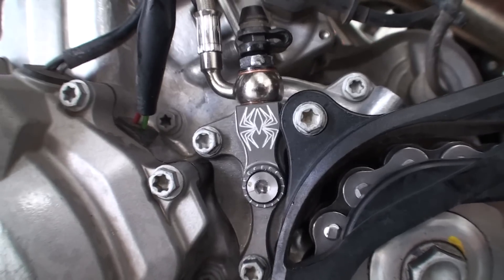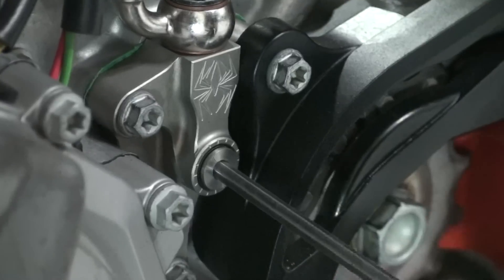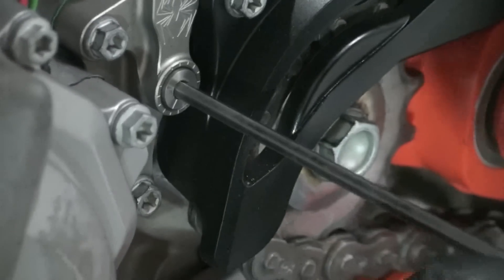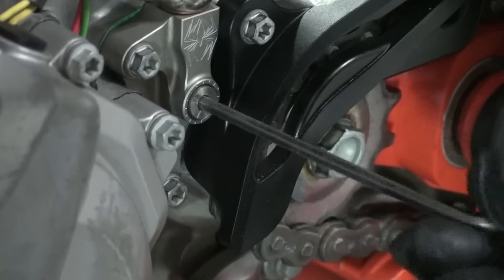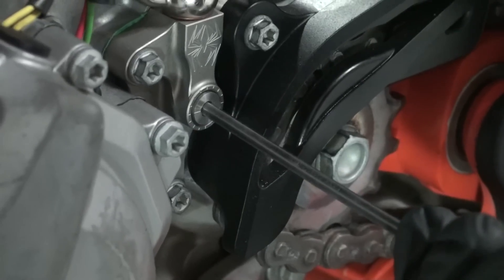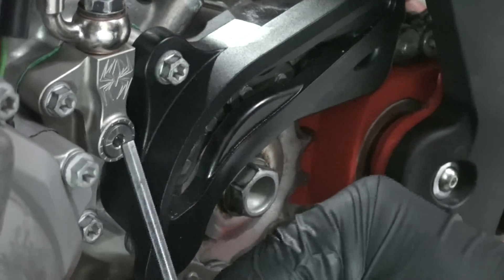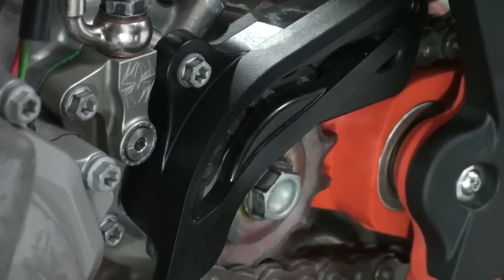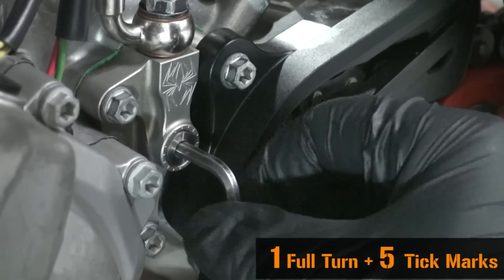At this point we are ready to set the install gap. Using a 4mm Allen wrench with the long end inserted, turn the adjuster screw until it stops under moderate pressure — you are trying to feel for the point at which the throwout will start to lift the pressure plate. This is known as the starting point. Once you have consistently found the starting point, turn the adjuster clockwise one full turn plus five tick marks.